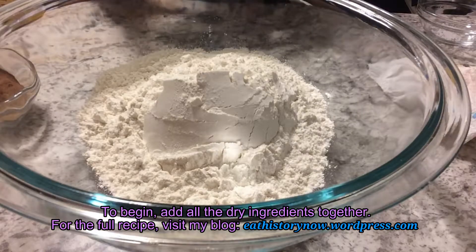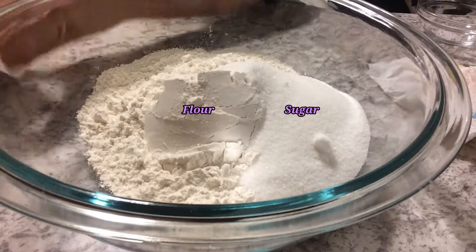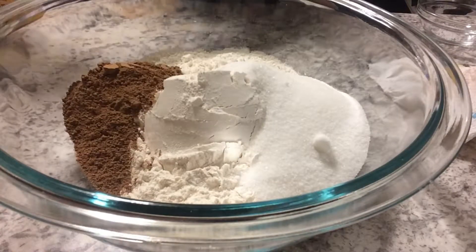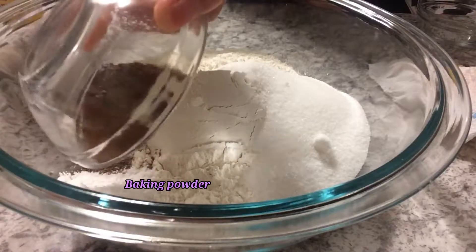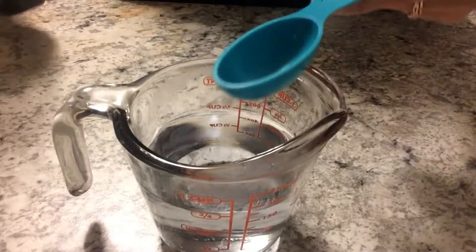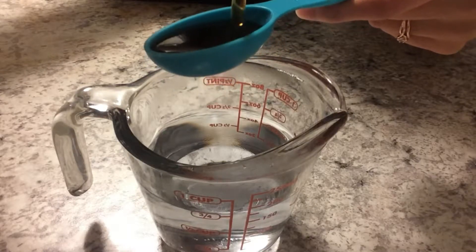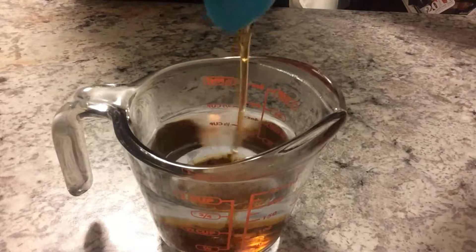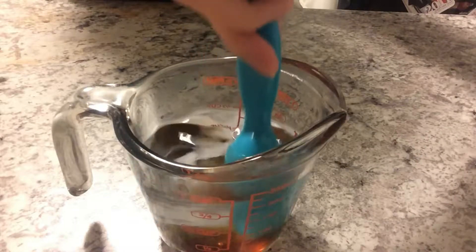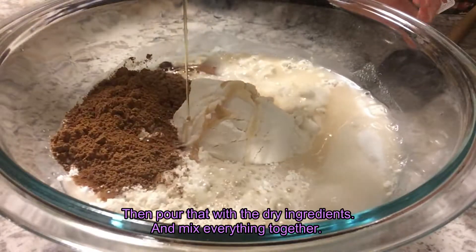To begin, add all the dry ingredients together. For the full recipe, visit my blog. Next, add the syrup with the water. Then pour that with the dry ingredients and mix everything together.